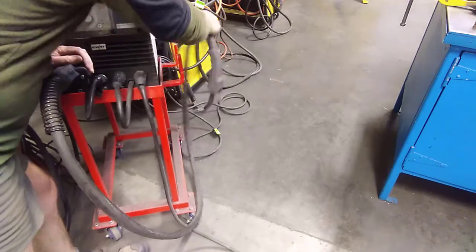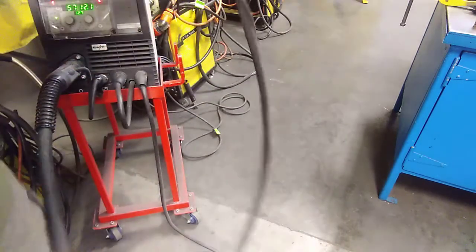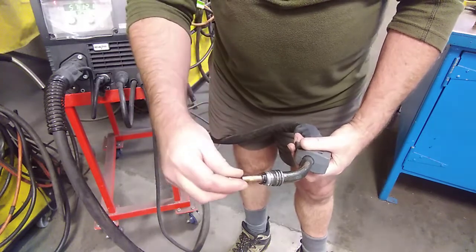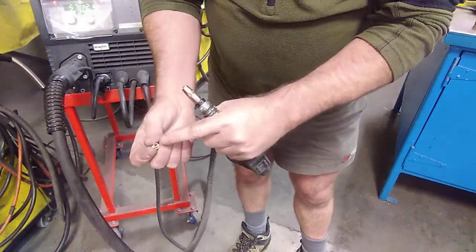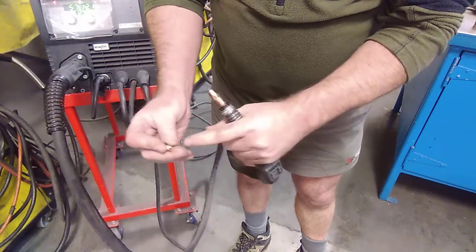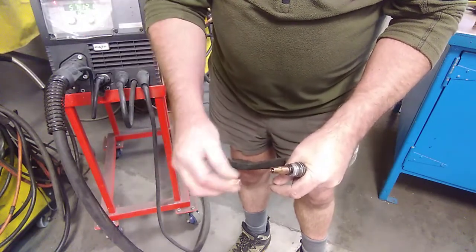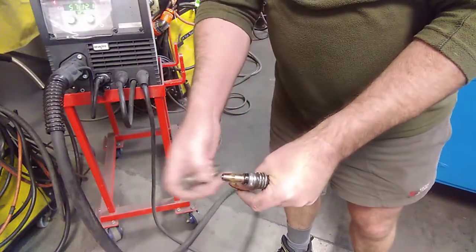Once we've done that, to get the wire to go through the torch we actually want to take the tip off it. I've already unscrewed the tip out of the end of the torch. If you have the tip on and you're feeding the wire through, it can actually come back and hit the back of the tip — it's got a cone on it but often it will. So I take it off and feed the wire right through, then put the tip on at the last moment, followed by the diffuser over the top of it.